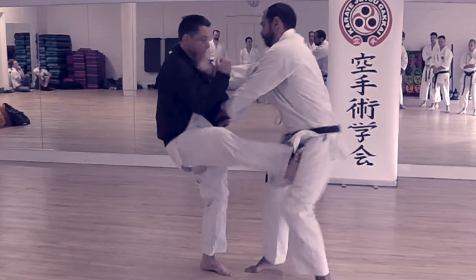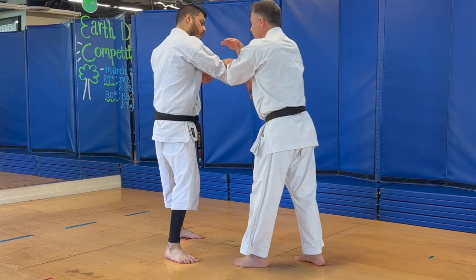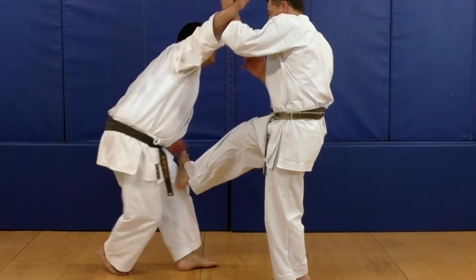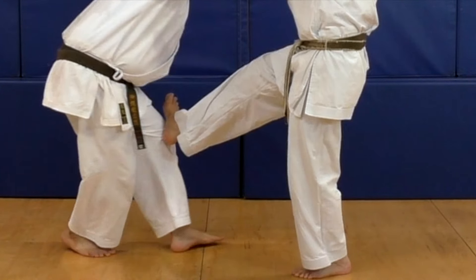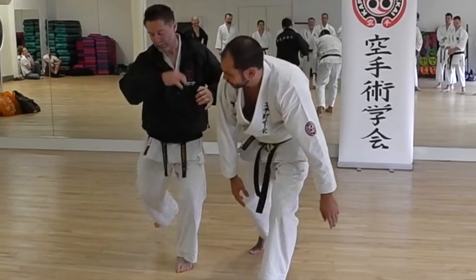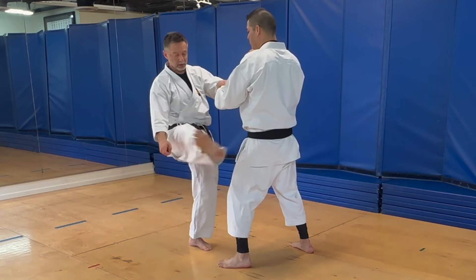You see here: kick to the leg, the body drops forward and exposes the arm to attack. Here the body drops forward with a low kick, and the same here. Every time you do these low kicks it affects the posture and structure of the opponent. This is why it's so important.